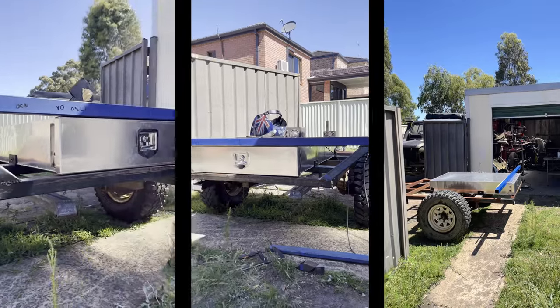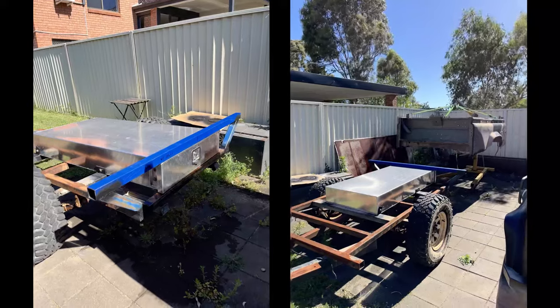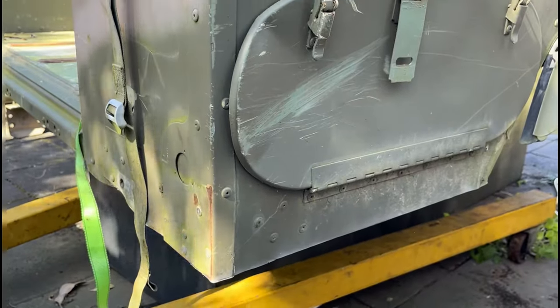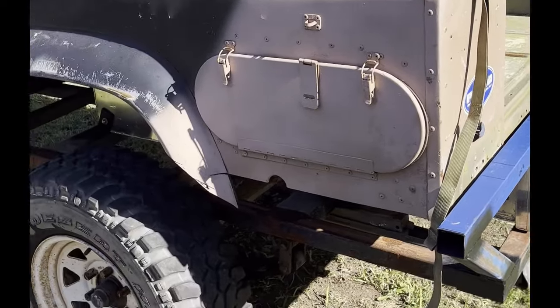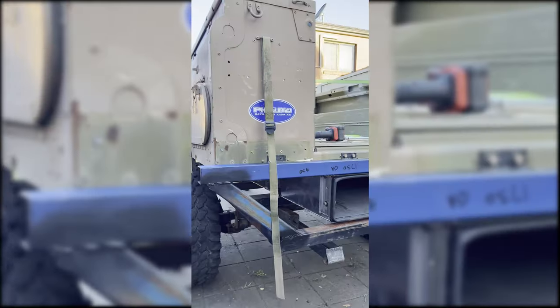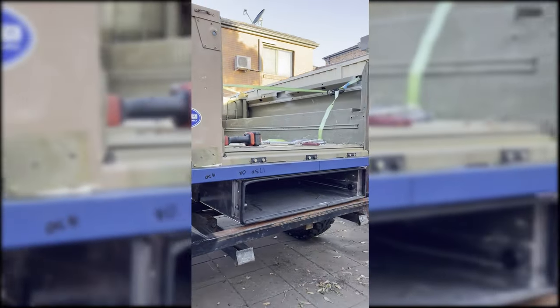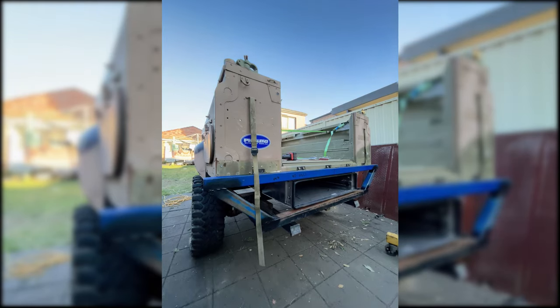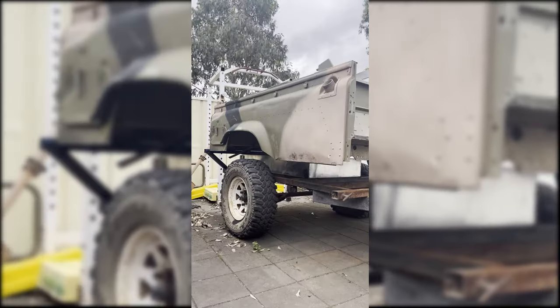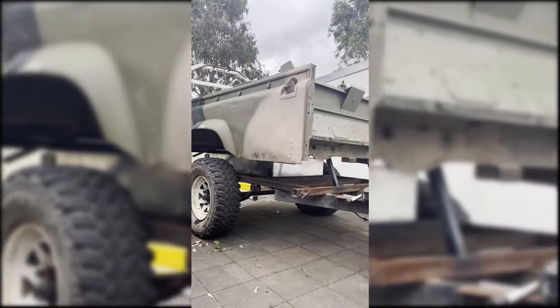The rear crossmember construction was made from 50x50, 2mm RHS, with 3mm side uprights, as these would tie into some recovery plates either side for if the trailer ever needed to be winched from the rear. After the rear crossmember was built, the tub supports from the front to the rear were made using 30x30, 2mm steel RHS — these wouldn't hold the entire weight of the tub, just support down the centre.